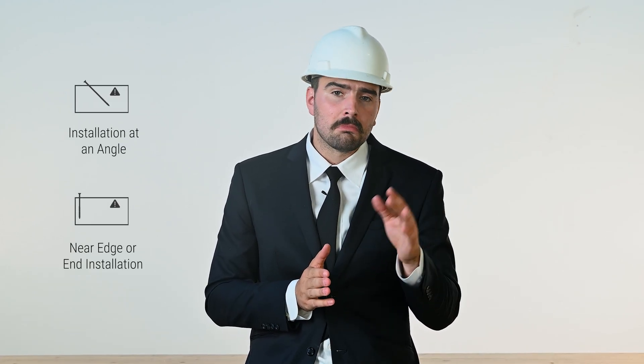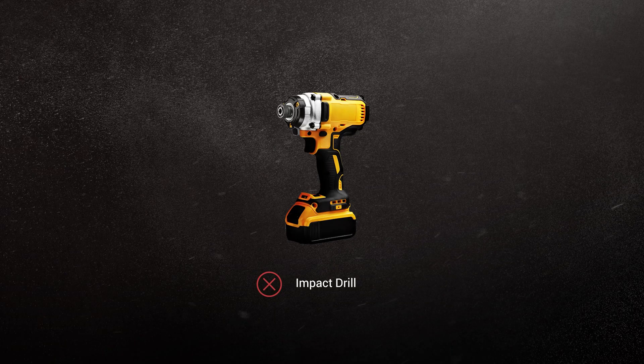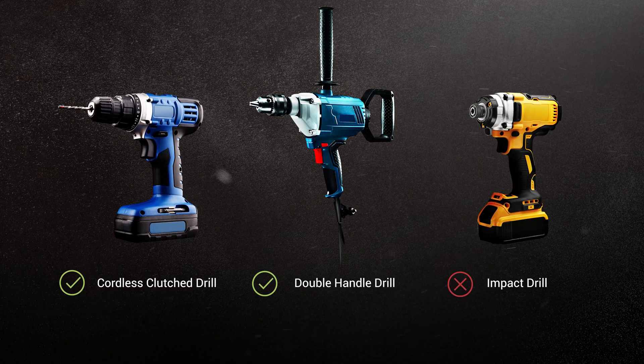We do have some recommendations regarding the installation of the Ecofast. In challenging situations such as coming in at an angle or close to an edge, pre-drilling a pilot hole — even though they are self-tapping — may be considered. We do not recommend using an impact drill during installation as this may damage your fastener. What we do recommend is using a low-RPM, high-torque corded drill. You can find all this information on our website in our design guides.